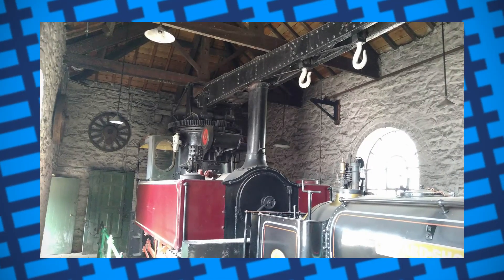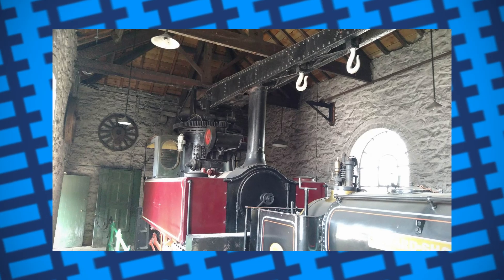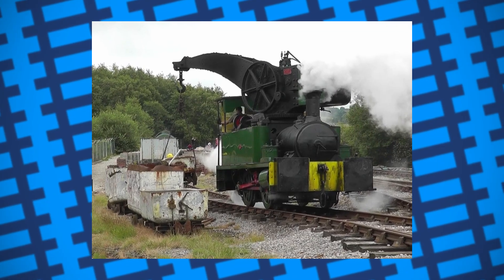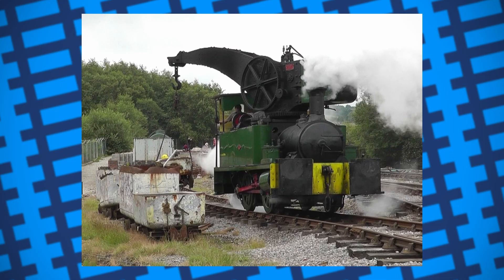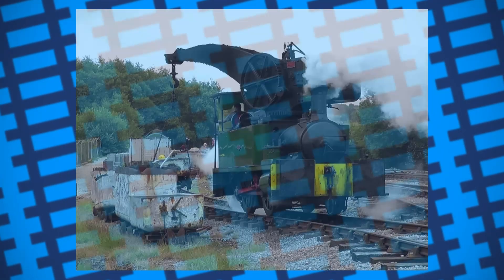All in all, crane tank engines are certainly a quirky niche design that turned out to be just the right tool for the job. While they didn't exactly cause a boom in the world of railway engineering, they certainly lifted the potential steam engines had to adapt to different roles. Sure, not everyone quite likes their jib, but for many, their unique appearance and practicality is enough to leave them hooked.